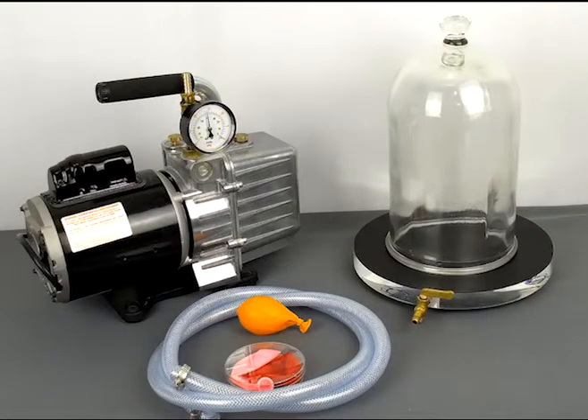A complete vacuum pump set comes with everything you need to start investigating how low pressure affects different objects. It comes with a high vacuum pump, a connecting hose, three balloons, an acrylic vacuum pump plate with a rubber pad, and a bell jar.